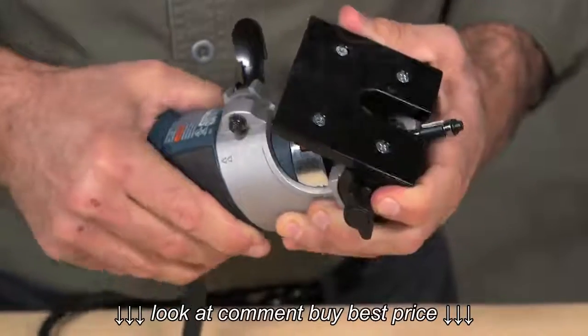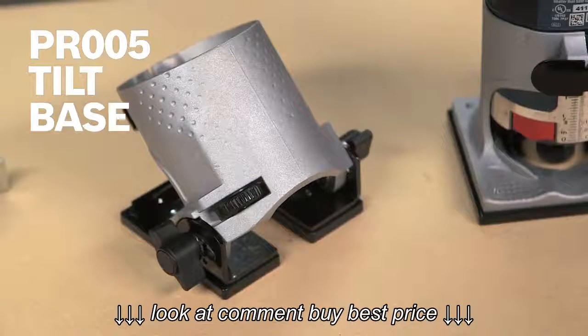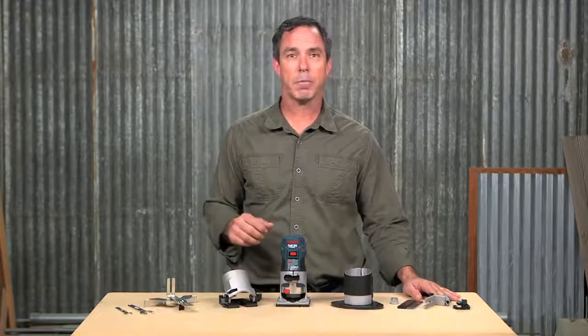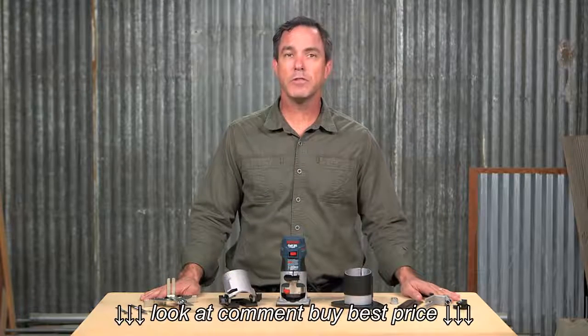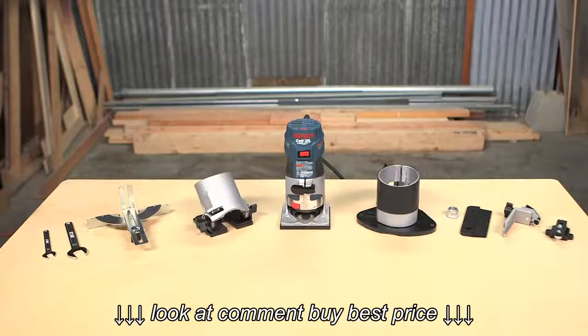Rounding out the accessories that come with the PR20 EVS NK laminate installer's kit is the PR005 tilt base. This useful palm router accessory allows routing at special angles and hard-to-reach areas by incorporating detents at key angles. Detents are spaced every seven and a half degrees for easy setting of common angles. The PR005 also features the quick clamp system, as well as a tool-less tilt adjustment that ranges from 70 degrees to 30 degrees to 45 degrees. The durable steel and aluminum construction also features a fast and precise bit depth system.